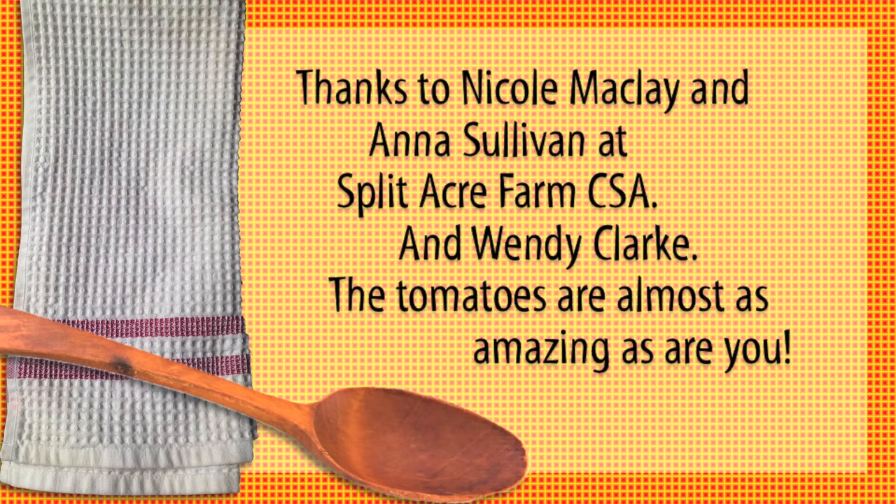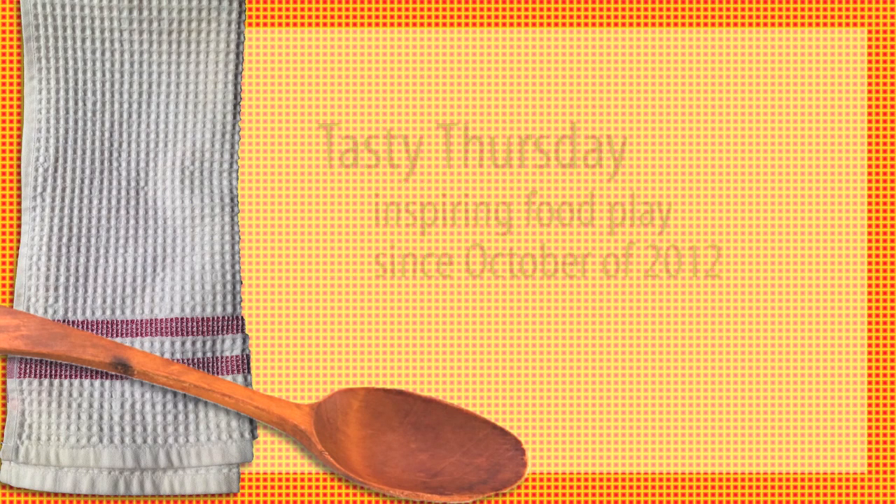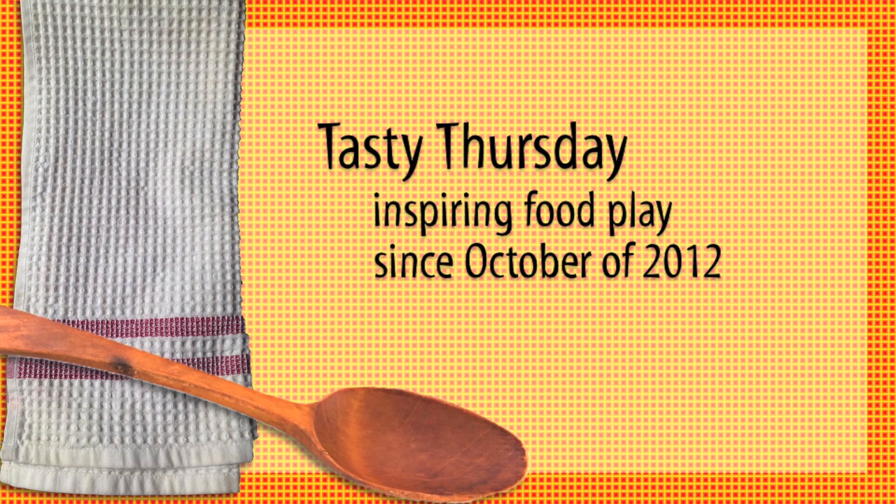There you go. A great way to take advantage of this overabundance of tomatoes this time of year that will have you savoring a taste of summer even in the middle of winter.